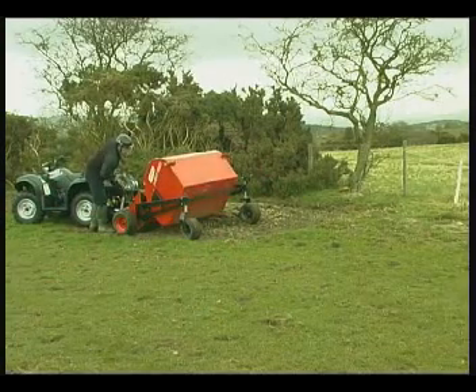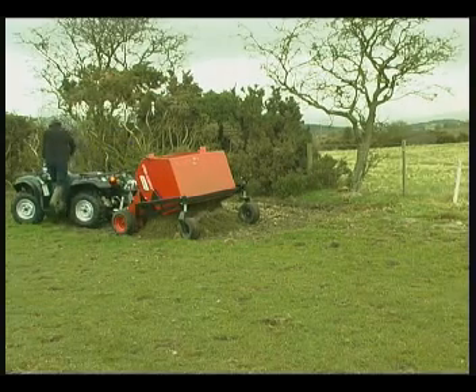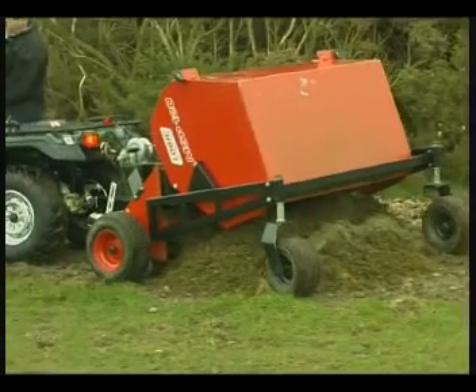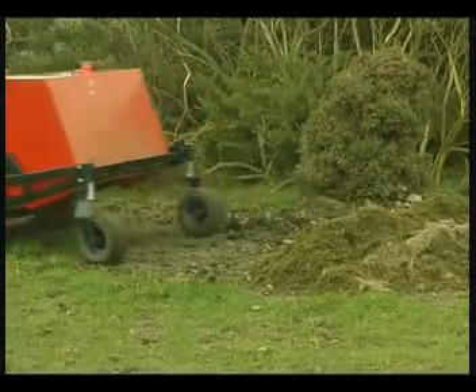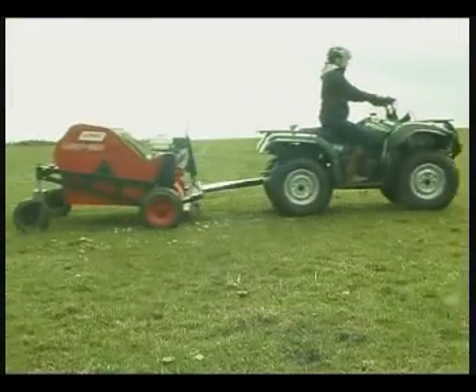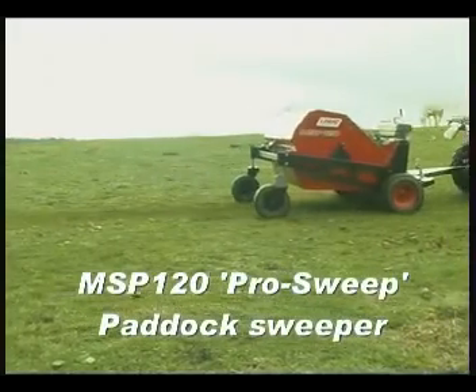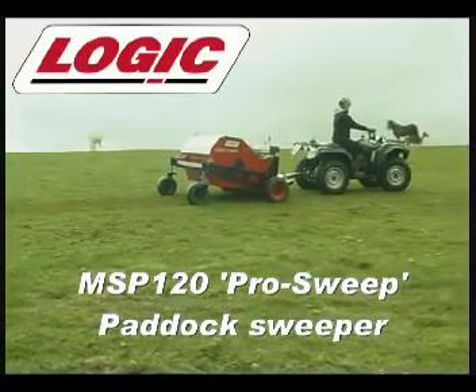When the hopper is full — easy to spot through the mesh top — simply drive to the ejection spot. The strong, light winch makes it easy to empty; just drive forward with the hopper upright to eject the contents. The MSP Pro Sweep can also be used to pick up leaves, twigs, and acorns, and low maintenance components extend the servicing period and improve reliability. The MSP Pro Sweep: the best paddock sweeper by far. Just use Logic.